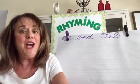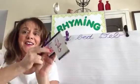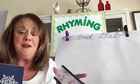Hello! Today on Rhyming Timing we're writing cursive letter F. But first I have to say hello to some of my Rhyming Timing friends.